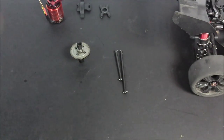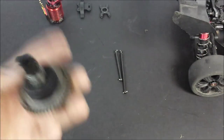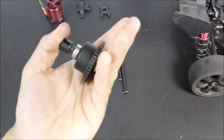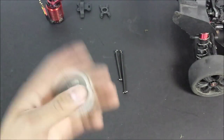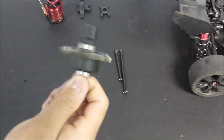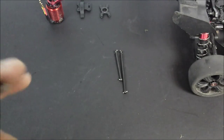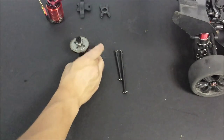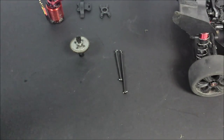Now that's all done, just a quick word of advice: the stock oil in the centre diffs for the Arma vehicles is 10,000 CST, so I've upped it to 50,000 CST - a 40,000 increase. Some people have put in 100,000, and I can see that would be necessary for 6S running, but I mainly run on 4S so I've stuck to 50,000. You choose what you want to do with diff oils.